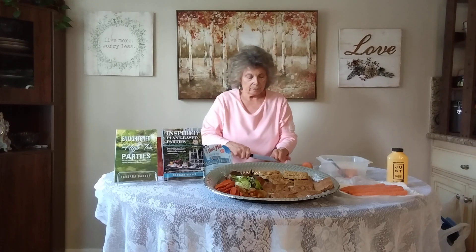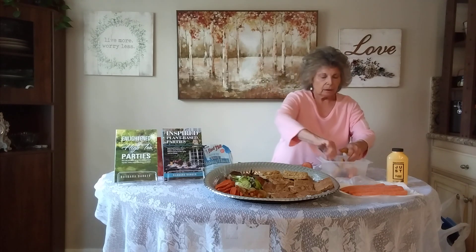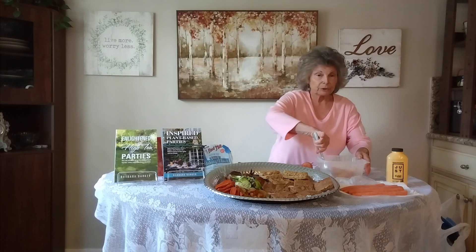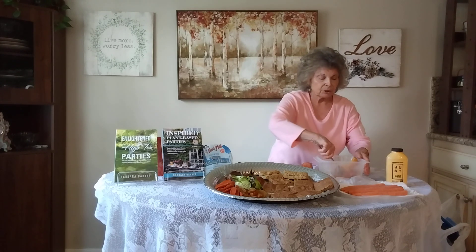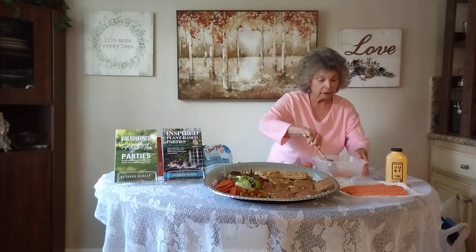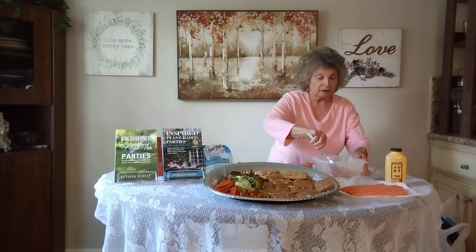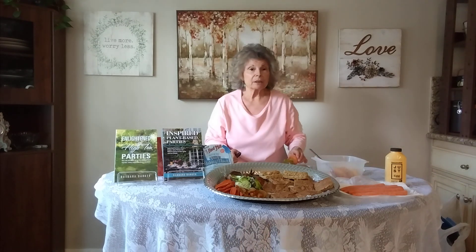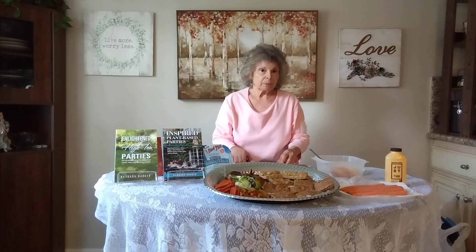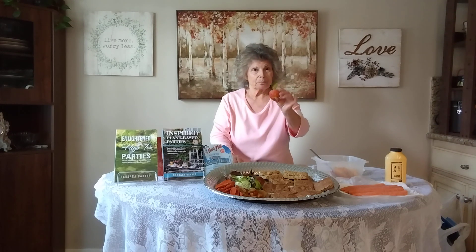We should be eating about half a beet and one carrot every day. Carrots are good for your eyesight, for the health of your lungs, and for detoxing your liver. If you've had to take antibiotics or any kind of medicine, make sure you're eating a minimum of one carrot per day — you should be eating one carrot per day regardless. Beets give us energy, so half a beet every day is a good goal.